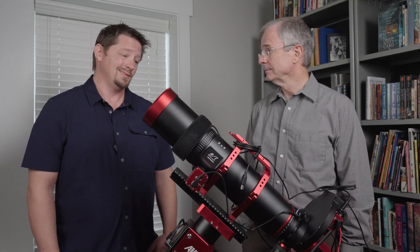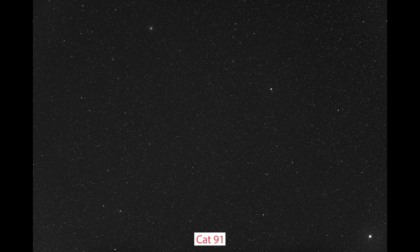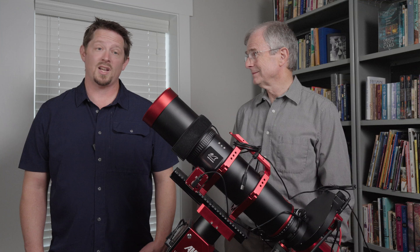Nice spots are great, but can this cat purr? Here's an unprocessed stack of five 10-second luminance frames of a rich star field that includes Albireo in the lower right corner, taken through the Cat 91 and ASI 6200MM Pro. And here's the corresponding aberration inspector image, which is absolutely flawless. Just look at how round the stars are in the corners. I don't ever recall seeing a full-frame aberration inspector image that looks this good.